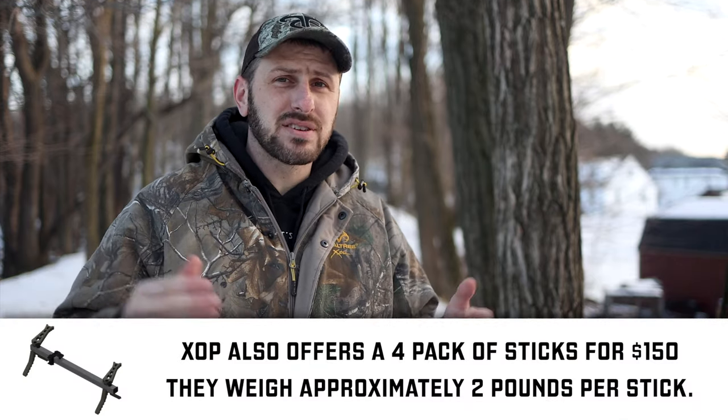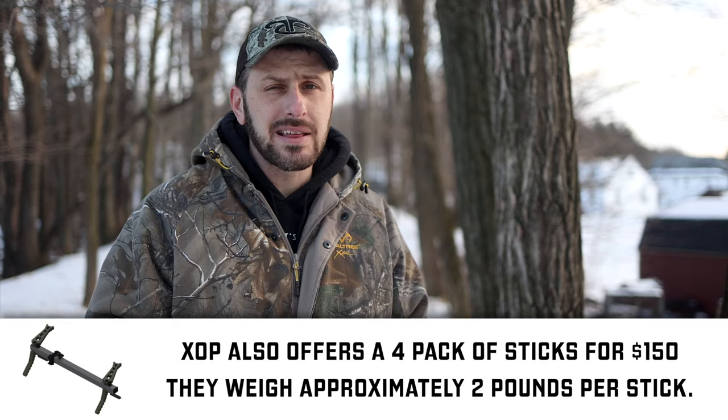My personal saddle, ropes, and platform come in somewhere around the seven pound mark, so that's almost four pounds lighter than this system. If you're on a budget and you're looking at this system, you can add in something like Hawk Helium Sticks, which are going to run you about another seven pounds for a three-pack. So with this system plus Hawk Sticks, you're going to be coming in about 18 pounds. Keep in mind a Summit Climber might be 21 pounds, so you're not saving a drastic amount of weight, but there are still a lot of other advantages to saddle hunting that this system can get you into.